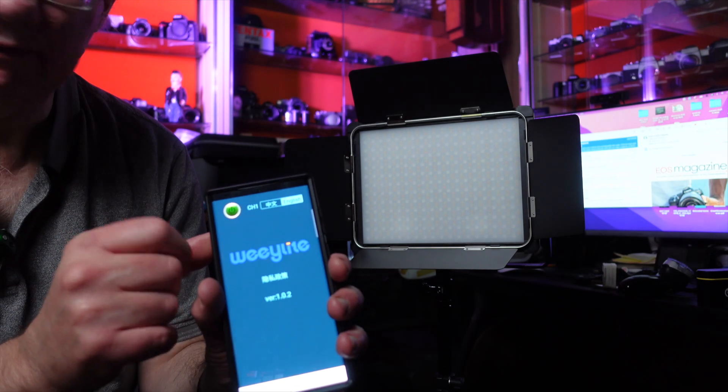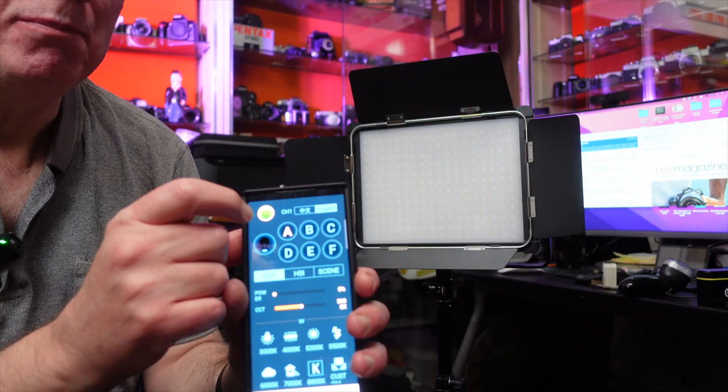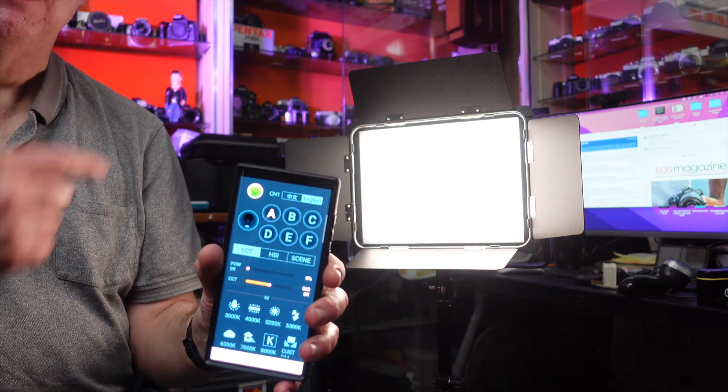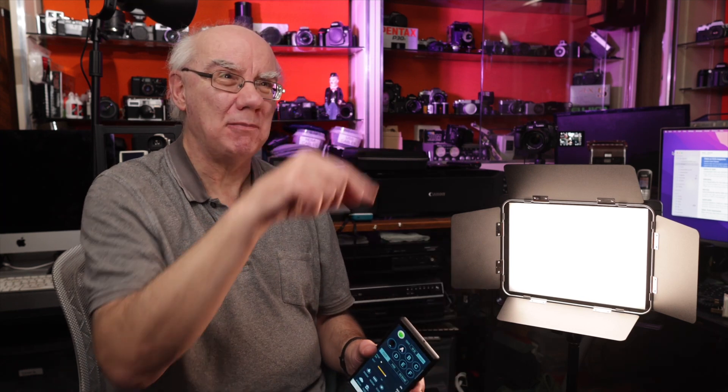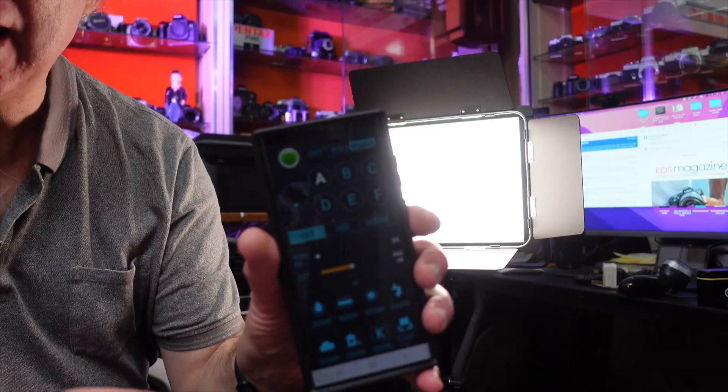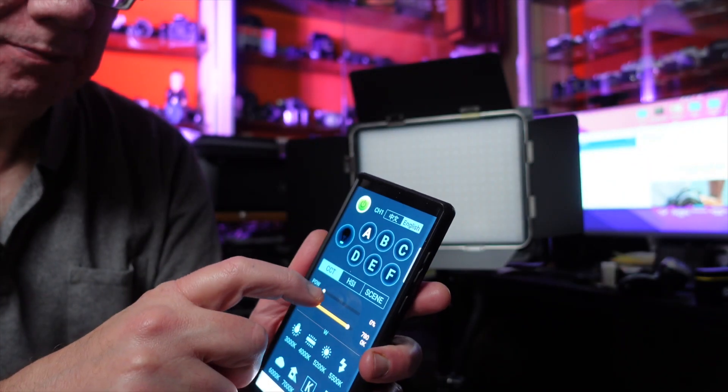You can also set up a whole number of lights. You can see the problem I'm having — I've got my main light, which is also a Weeylite, set up on the same channel as this light. So as I turn that off, the main light goes off too — that's spooky! Then I can bring that back on. They're both running off the same app, which is great. I could have set up the main light on a different channel so it wouldn't be affected. But as I adjust the color temperature using the app, it's going to adjust the main light too — which is quite good because you'll be able to clearly see how this works.